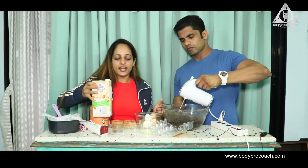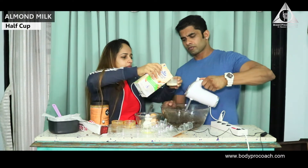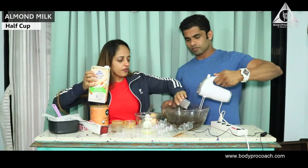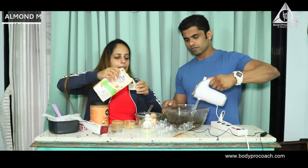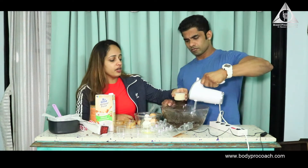Lastly, we're going to add milk. I have almond milk — that's about half a cup of almond milk. If you feel the consistency is too hard, you can pour in another half cup.